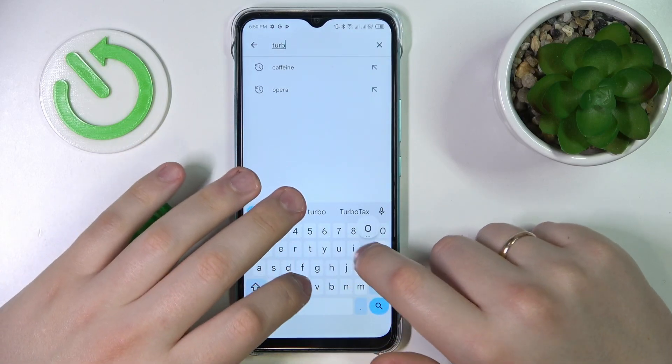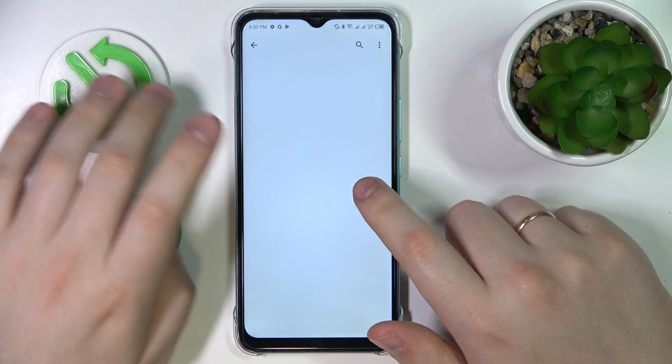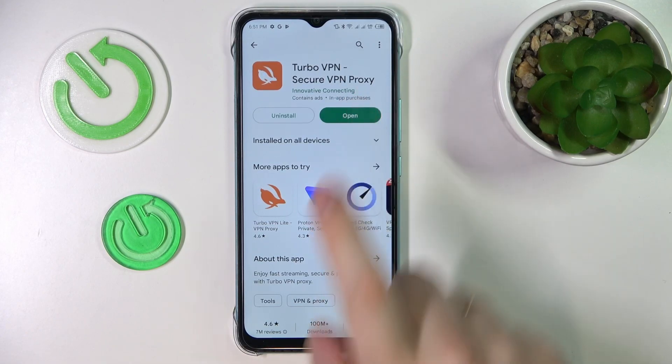Let's quickly get it from the Play Store. Here it is. Tap on the green install button and wait for the app to get downloaded and set up. Once that's done, you can launch it.